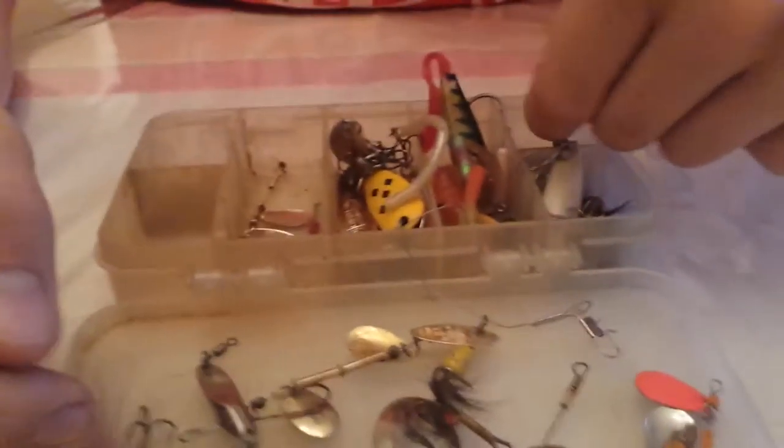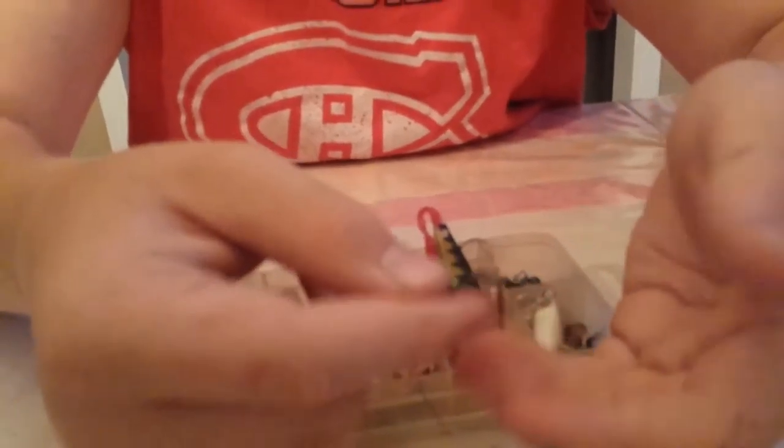Sometimes I use these rubber worms — these little white, yellow, red, pink guys. They work pretty good.